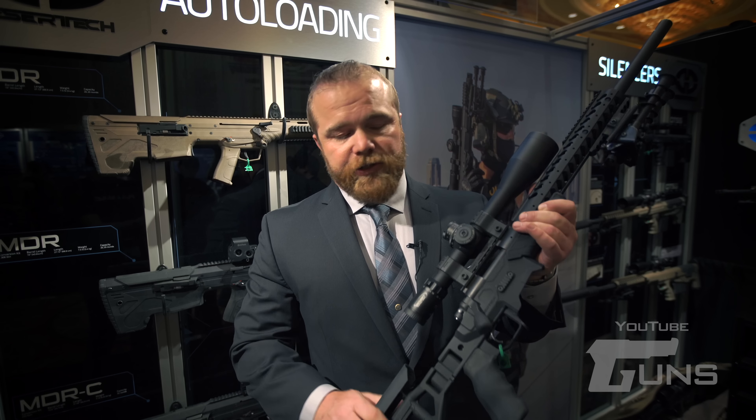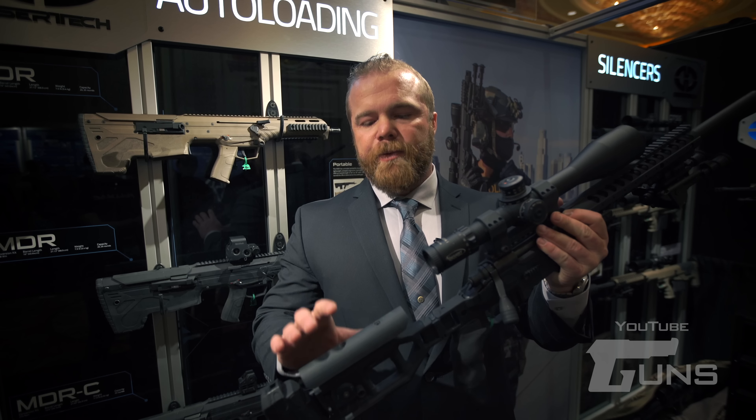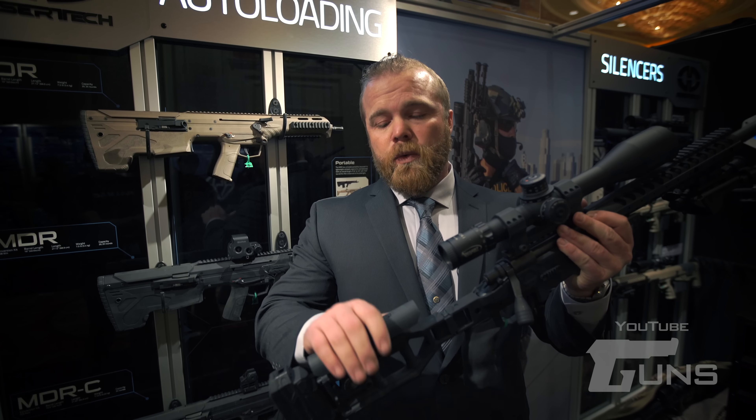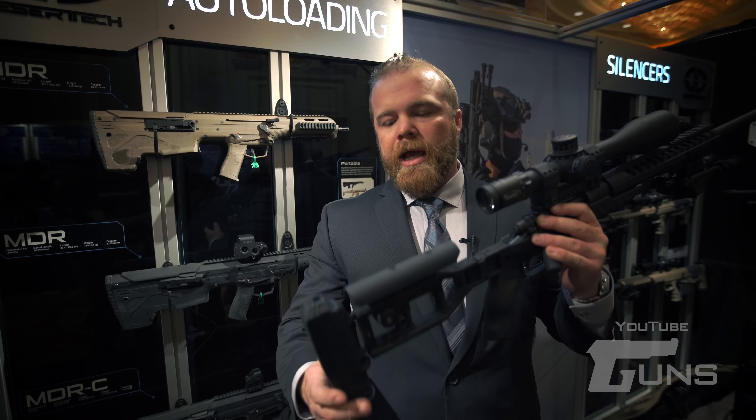The weapon's stock is retained by a new magnet system that goes in the stock. It has flush cups — four and a half. From the factory, the standard stock will come with an adjustable cheek piece and adjustable length of pull. The only upgrades to our stocks from the standard are a folder — it can be fixed or folded — and the patented Desert Tech monopod.